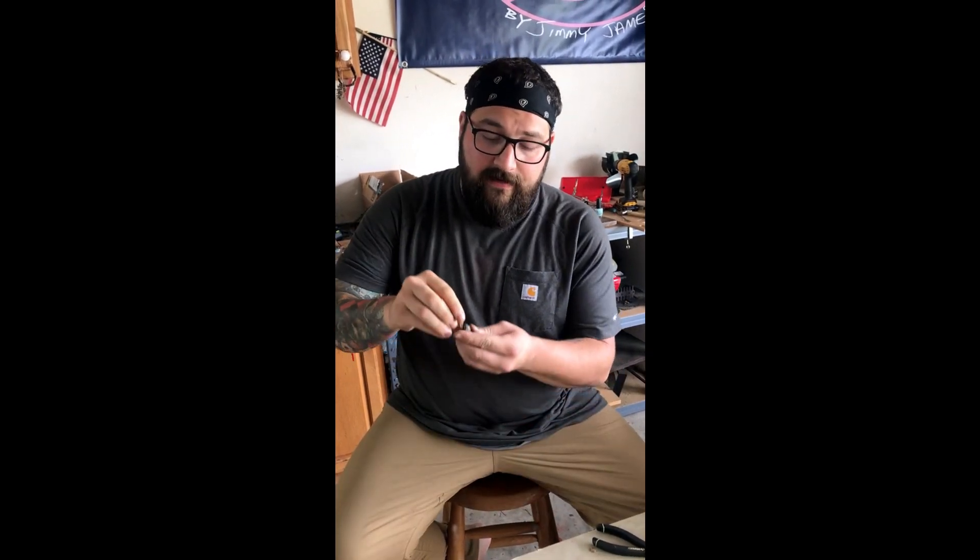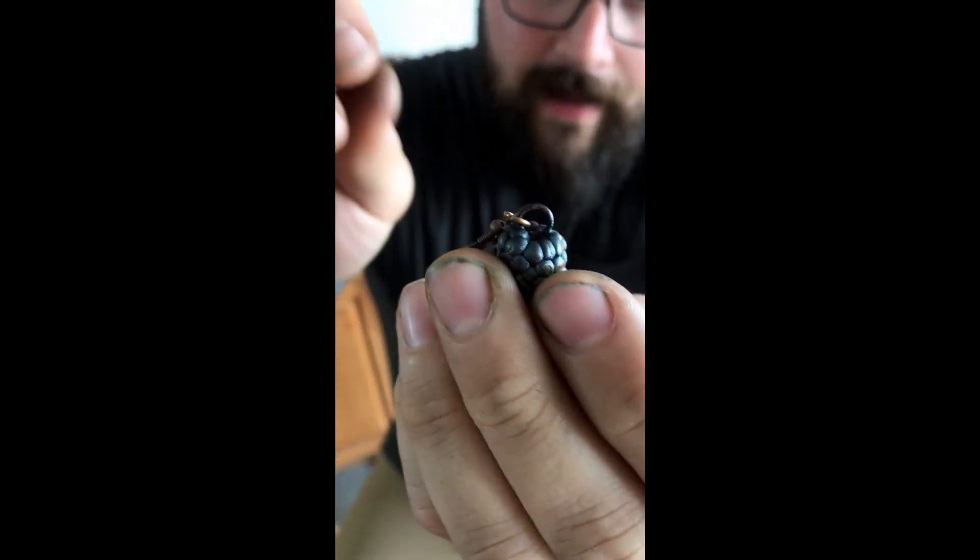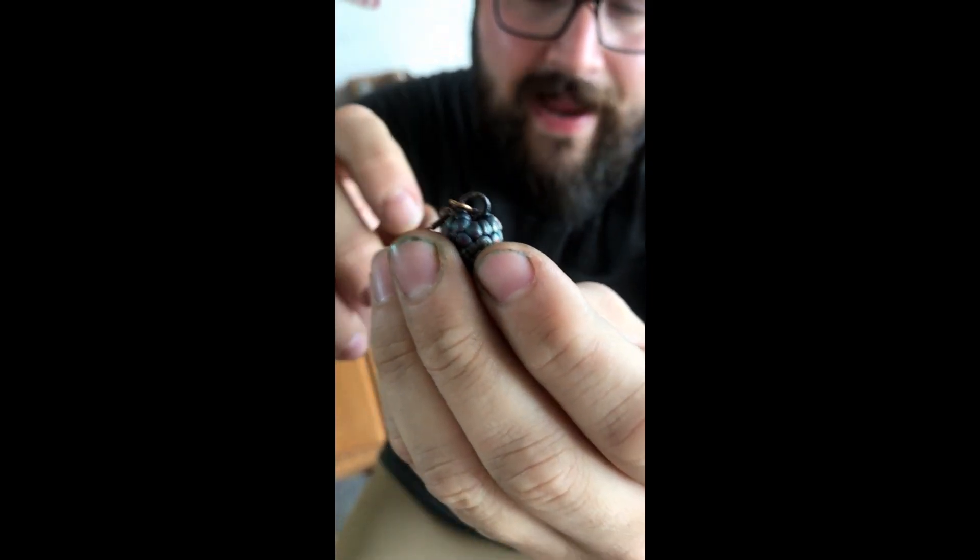Once it's sealed, you're going to electroform it — put it in the bath for about six hours just to get that initial plate of copper onto the berry. Then I took it out, clipped the wire off, and added a little loop that you can see right on top of the berry. Once I added that loop I touched it up with a little bit of copper paint and then put it back into the bath to build the copper onto it so that it's nice and sturdy.